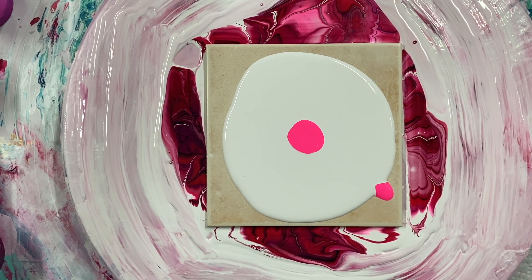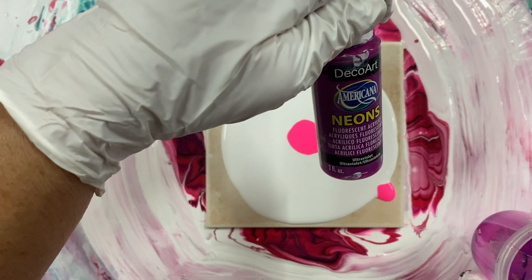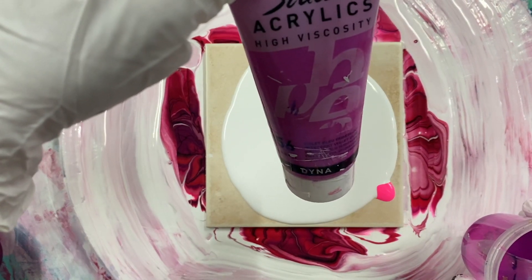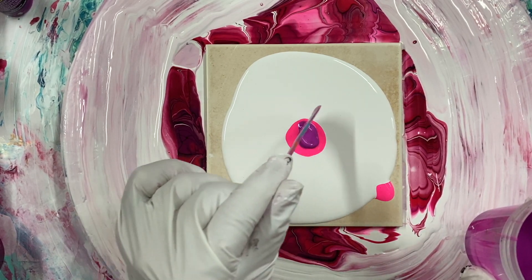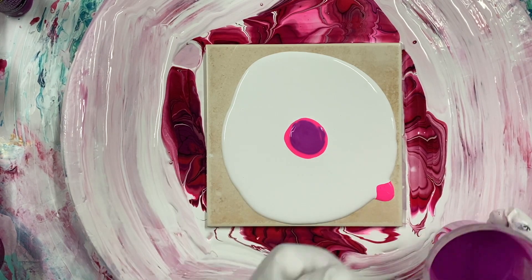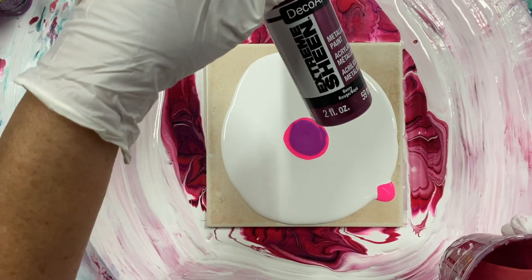These paints are mixed with my pouring medium, which is in the description under the video. This one is neon, fluorescent, ultraviolet, and some blue-violet by Pebeo. This one is Berry by Decowart Extreme Sheen.